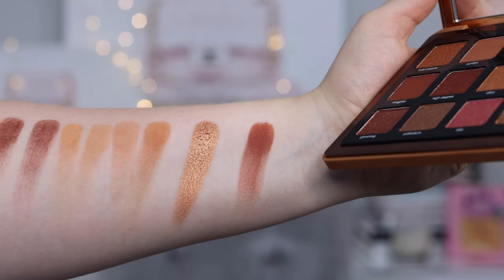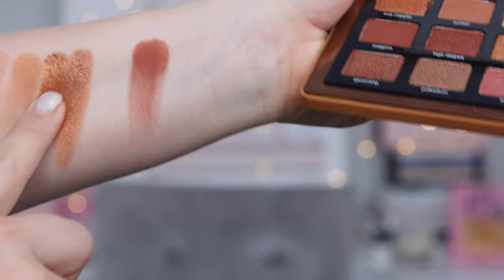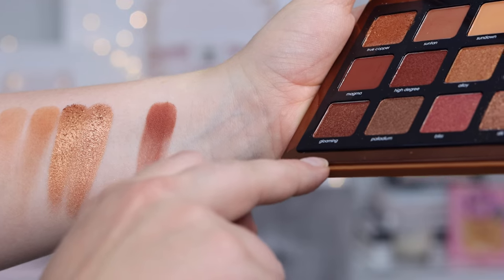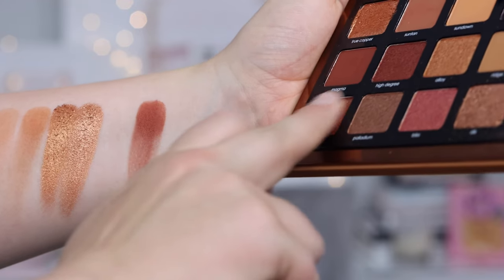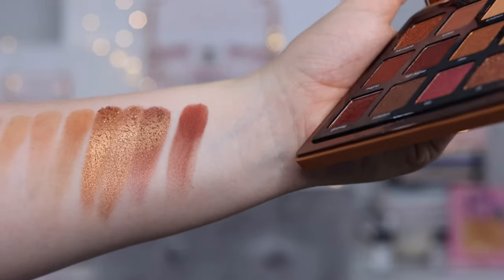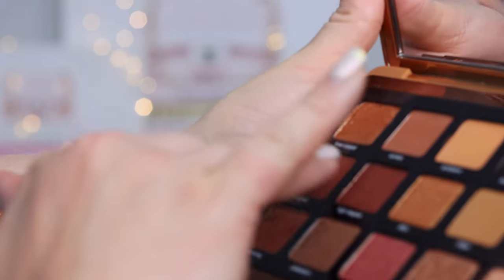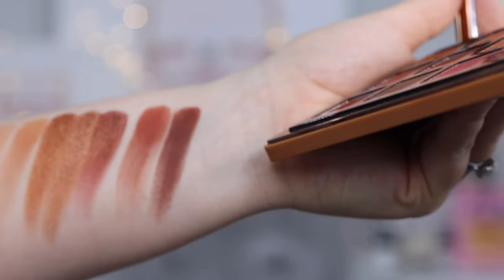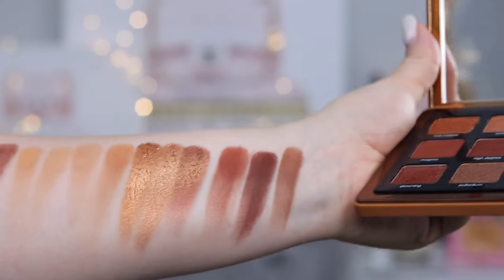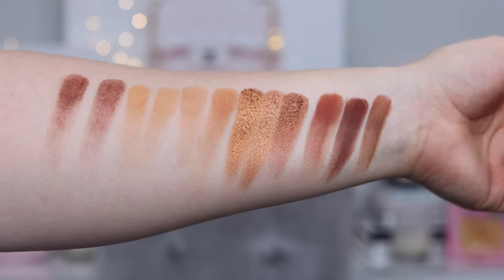Now let's test that shimmer. There are two I want to try. We're going to start with True Copper as our comparison — those are pretty much identical. But just for fun, let's also go with Gloaming — pretty much the same. And our last shade, probably Magma again, but let's also try Suntan. Yeah, I would actually probably go with Suntan. So there is the Natasha Denona mini and midi palette compared to each other.